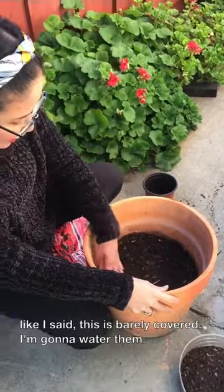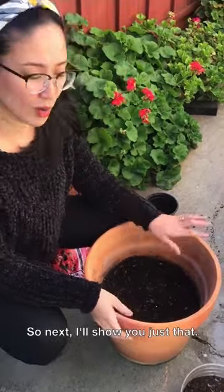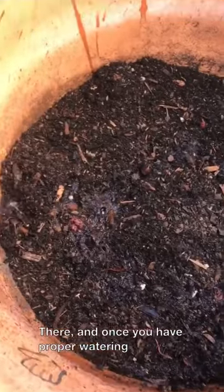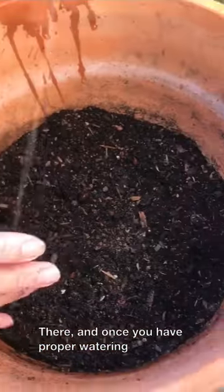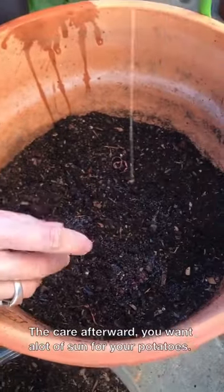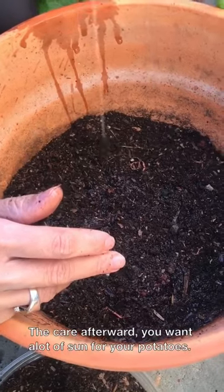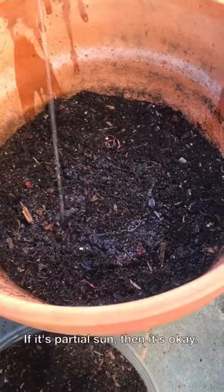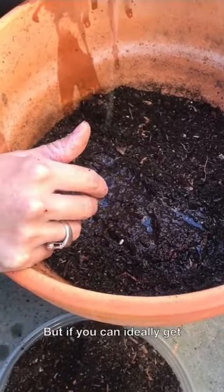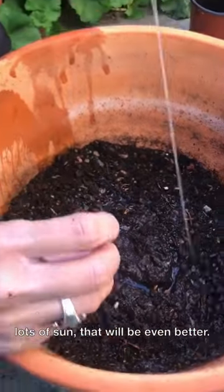This is just very deep-covered, so I'm going to water that. Once you have proper watering, afterwards you want a lot of sun for your potatoes — as much as possible. If it's partial sun, that's okay, but if you can get full sun, that will be even better.